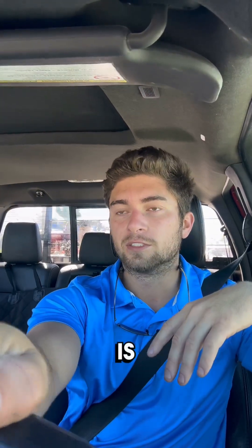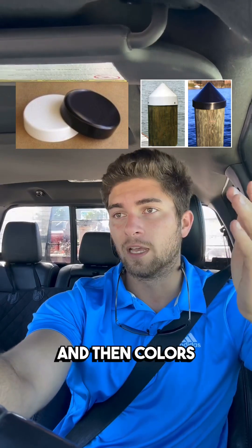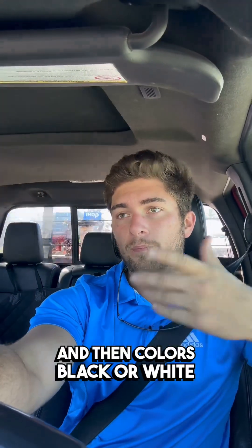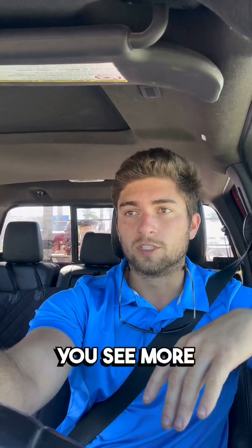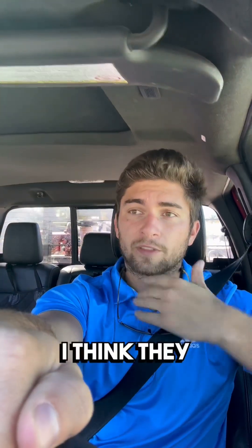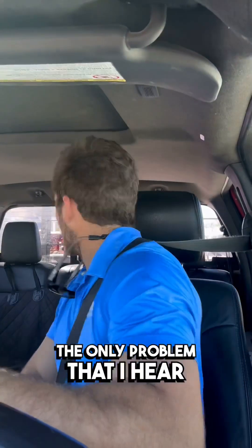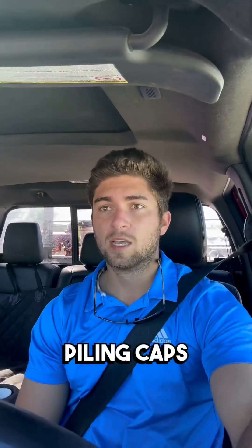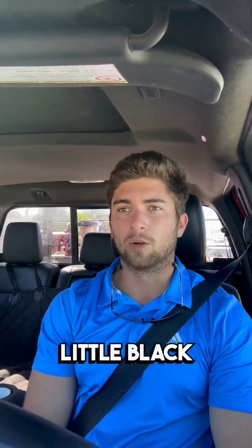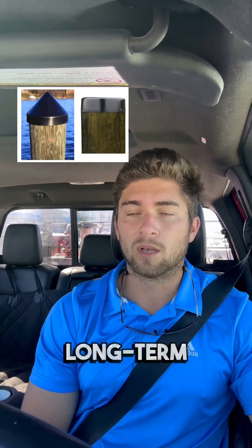The other option you have is colors — flat or cone, and then black or white. Black is the most common across the board; you see more black than anything. My personal preference, I like white better — I think they look better right out of the gate. The only problem I hear a lot with white piling caps is that after years, they do get a little black stain on them, get a little mildewy, a little moldy. So they don't look great long term, whereas black looks a lot better long term.